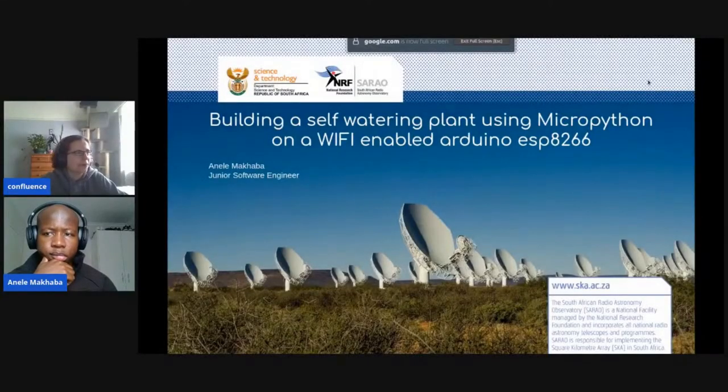Good afternoon, everyone. Our next talk is by Anele Makaba and Mpov Peko. This talk is going to be presented by Anele. It's a pre-recorded talk, but afterwards there's going to be time for a couple of questions. If we run out of time, we can continue the conversation on Discord. Here is Anele to talk to us about building a self-watering plant using MicroPython on a Wi-Fi-enabled Arduino.